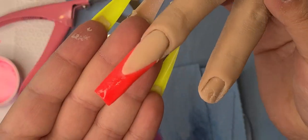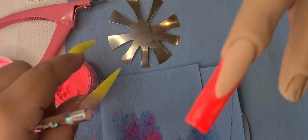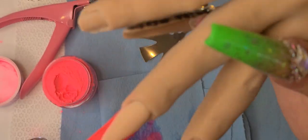So this is the final look. Don't forget to check out ZulaysNails.BigCartel.com for the little tool. I'll see you guys next time. Bye!